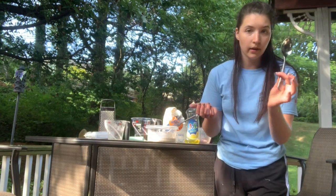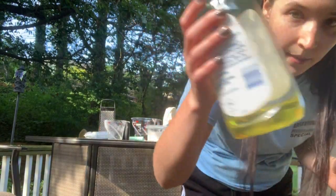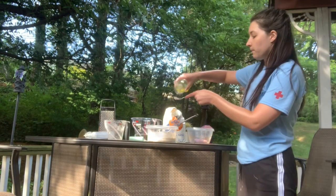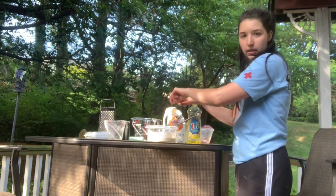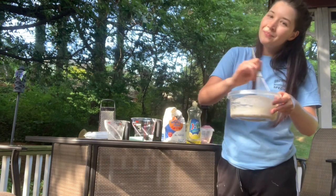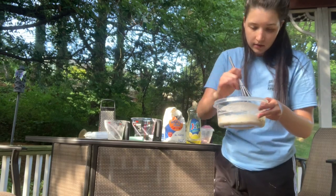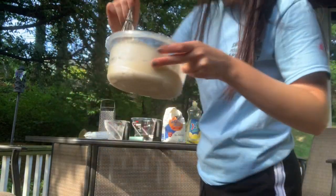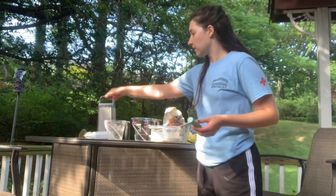Now I'm going to add dish soap. You can use a measuring spoon, but I'm just going to use a regular tablespoon from your kitchen. You can use any kind of dish soap — I'm going to take one tablespoon and pour it into my mix. It's kind of like honey. Then mix it up real good. You'll see it gets kind of bubbly.